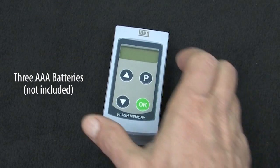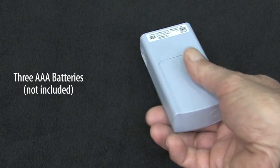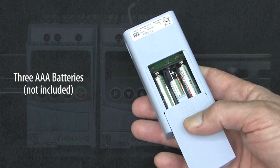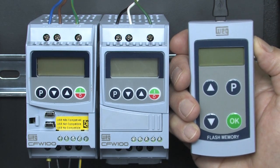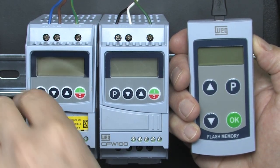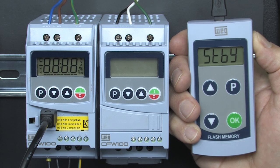The MMF uses 3 AAA batteries, which you need to provide, and they get installed in here. I'll make sure the drive is not powered and then plug the MMF into the first CFW100 drive and turn on the MMF.